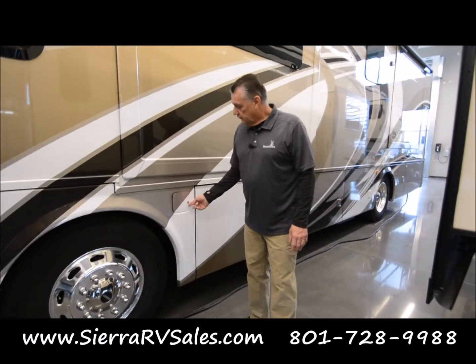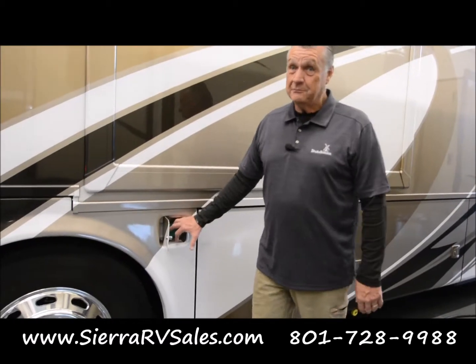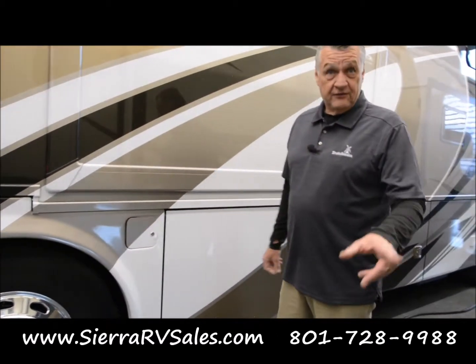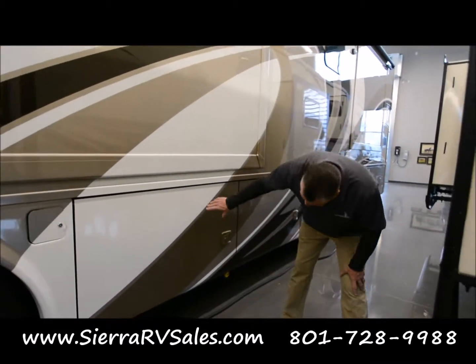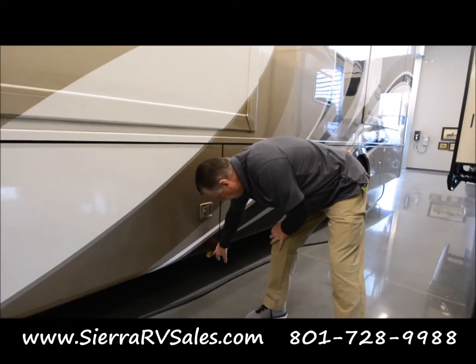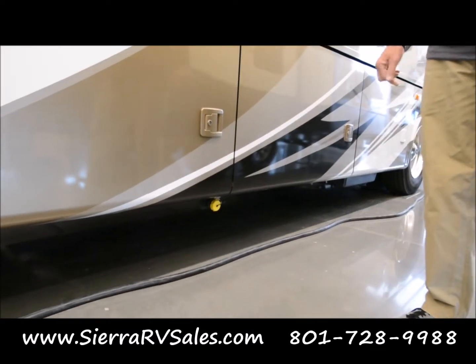Here is your fuel. Now I mentioned this is diesel — it's green — so you want to make sure you get the green pump each time for your diesel fuel. It's a hundred-plus gallons of fuel, which will give you a pretty good range. Under here you'll see the little yellow cap — that's where your propane is filled.